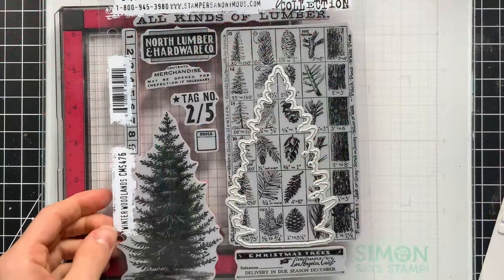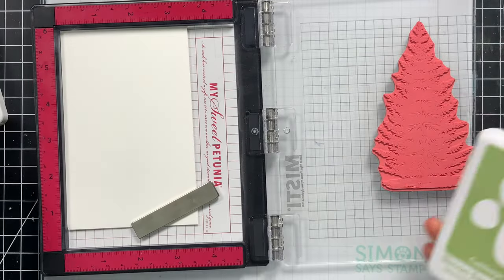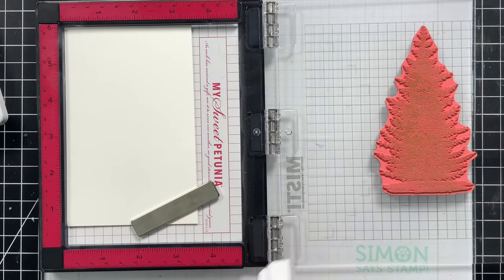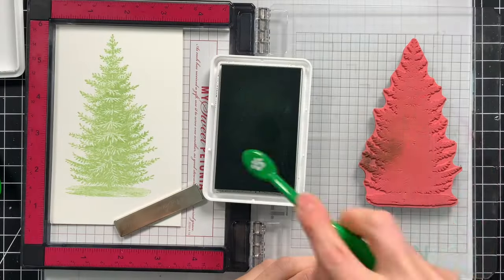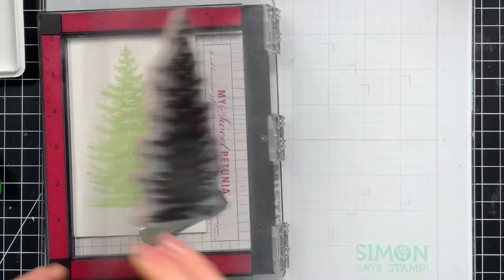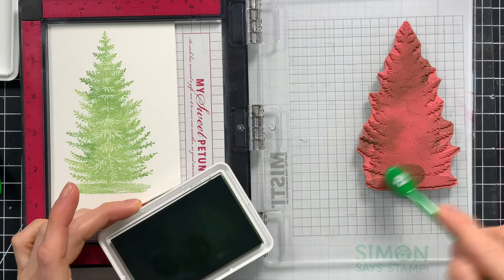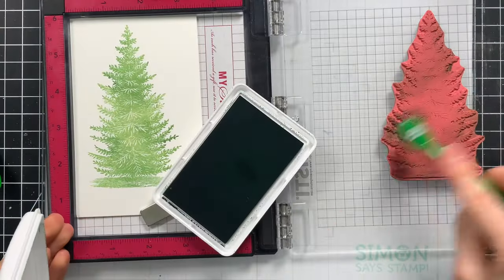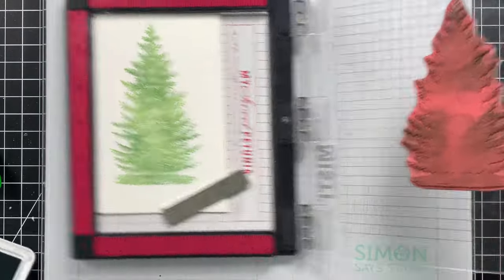Next I have the Winter Woodland stamp and a single die that cuts out the tree. I'm going to start by stamping my tree with a few shades of Simon Says Stamp Positively Saturated ink, starting with Cabbage as my base color. Then using a Simon Says Stamp blending brush with Artichoke ink, I'll color over certain areas of the tree — not the whole thing, because I want the Cabbage ink to still show through. I stamped the Artichoke a couple of times to get a darker impression, then moved on to Kale, the darkest of the trio, adding that in a few other areas so all the colors still show through.